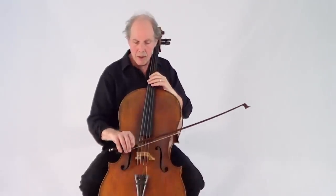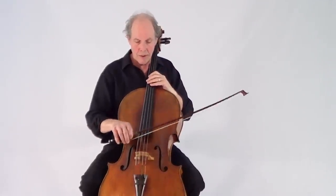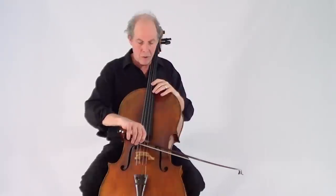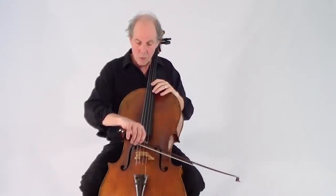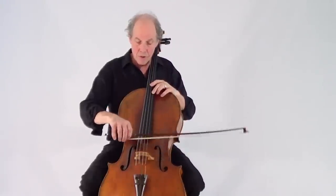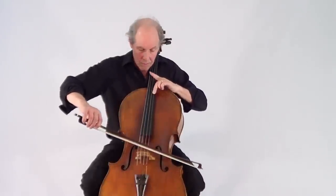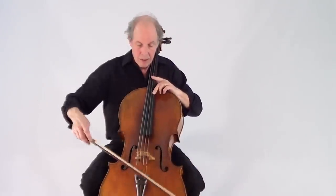And then if you want to get really close to the bridge, there's a lot of resistance from the string. So you can get kind of an edgy sound if that's what you want. You can get a very projecting sound, a very intense sound.